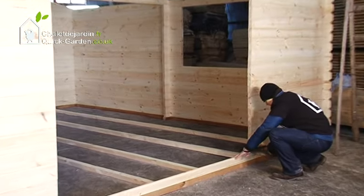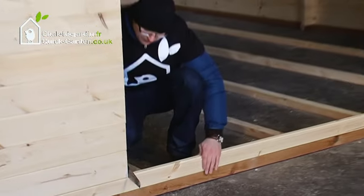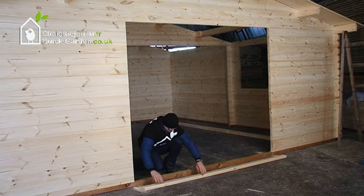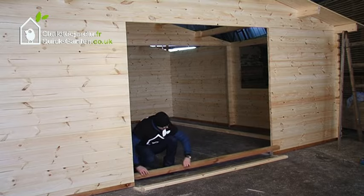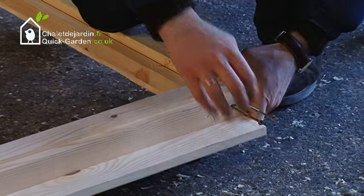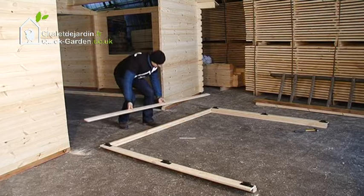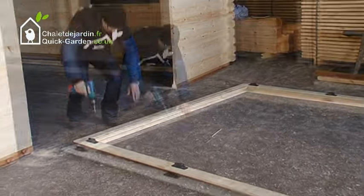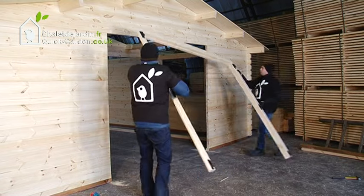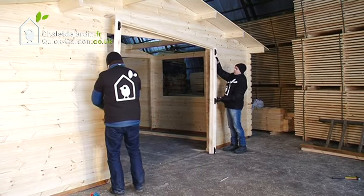For installing the garage doors, it is necessary to saw off a part of the wall board and a bearer. Assemble the garage door frame by screwing it into place. Attach and screw the support trims to the garage door frame. Once the support trims are fixed, the garage door frame must be inserted into place.